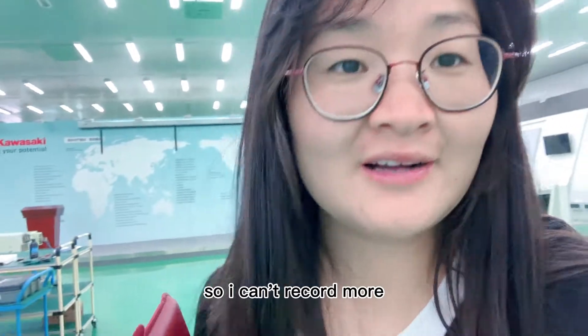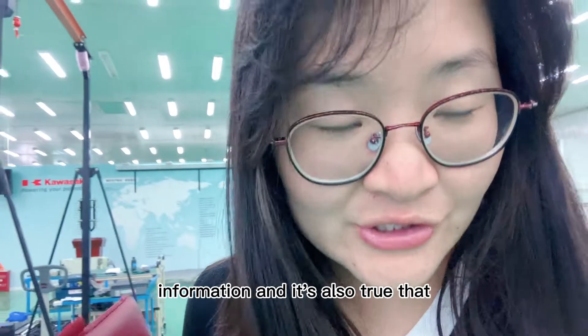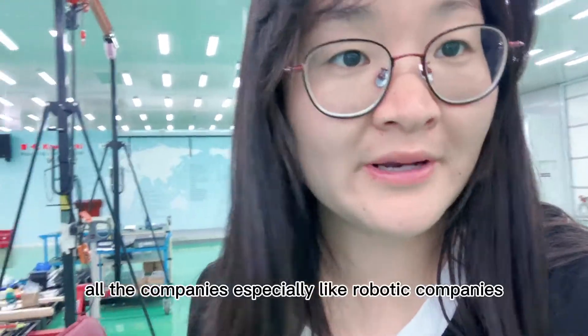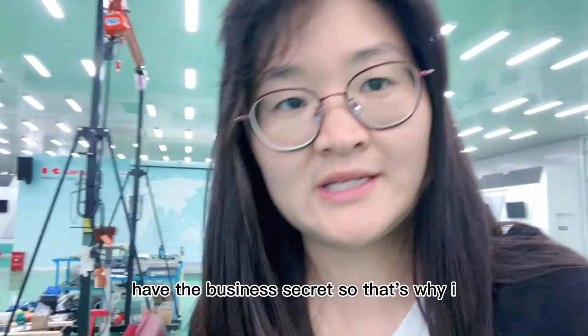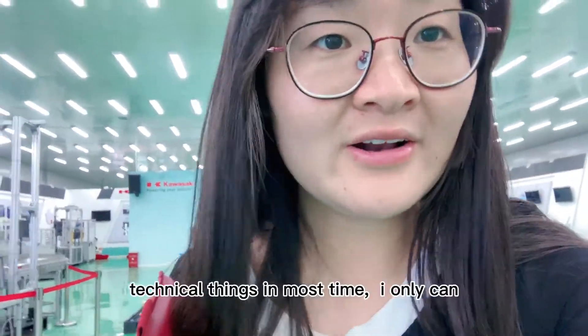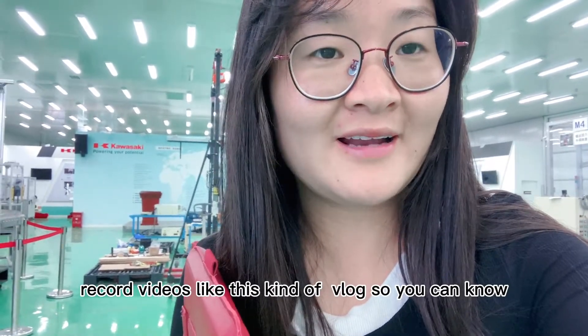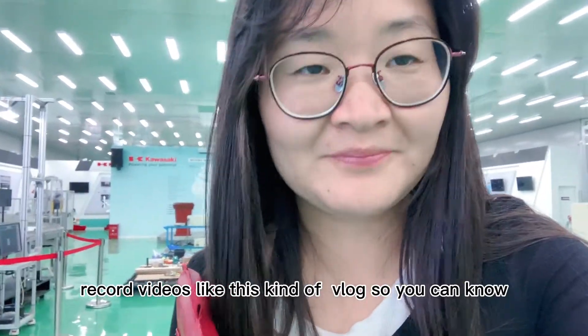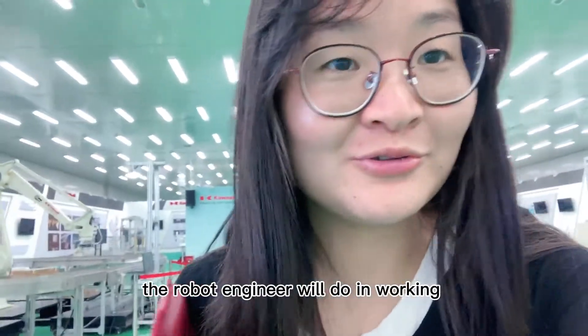So I can't record more information. It's also true that all the companies, especially the robotic companies, have business secrets. That's why I can't record some more technical things. I can only record videos like this kind of vlog, so you can know what a robot engineer's day is like.